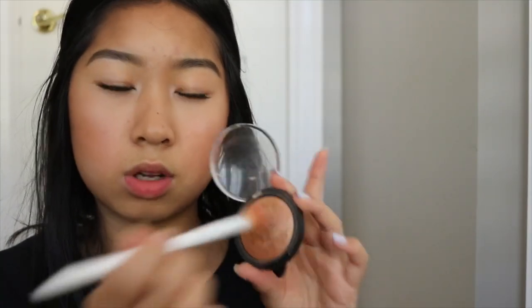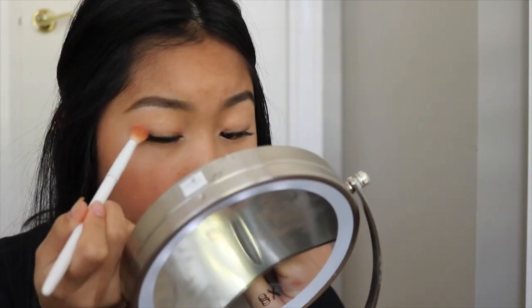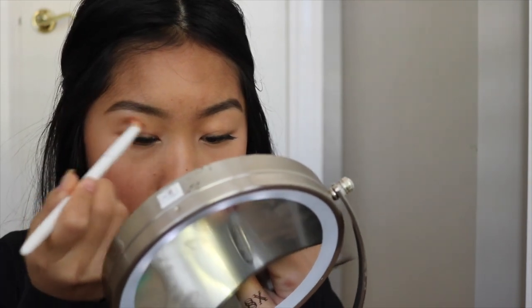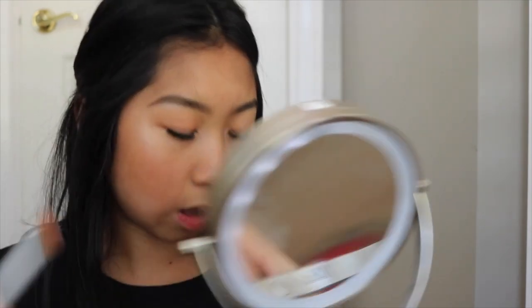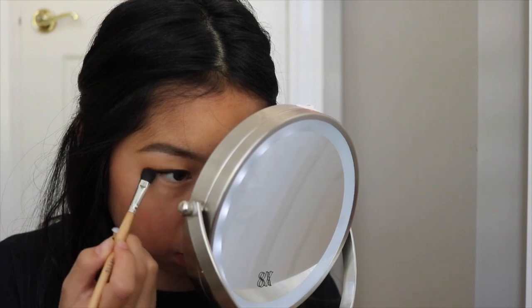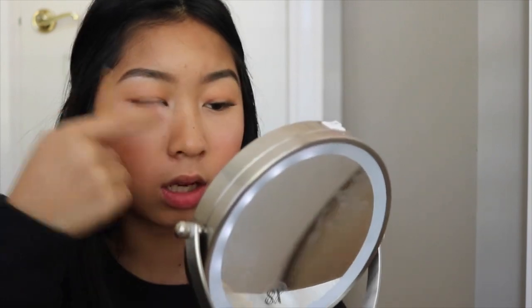Some days I use a little bit of the e.l.f. baked bronzer on my eyes, and I kind of want to do that now. I'm going to dip the brush in the bronzer and put it on the outer corners of my eye, blend it into the crease, and sweep it across the whole lid for that pop of color. Then I'm taking my old Stila number five brush and putting some bronzer right under the eye to even out the colors between the top and bottom. And that's pretty much it!